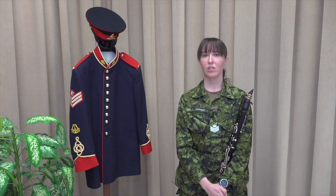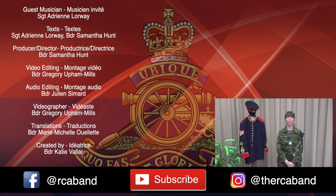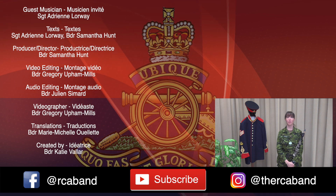If you follow these steps, you should be reaping the musical rewards in no time. Thanks for watching. If you found this video helpful, please subscribe to our YouTube channel. You can also follow us on Facebook and on Instagram to keep up to date with the RCA band.